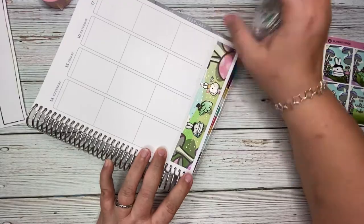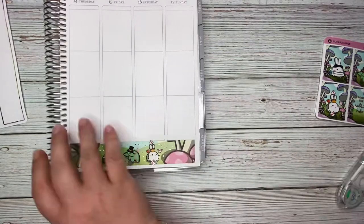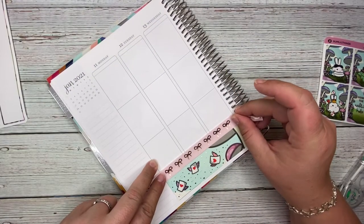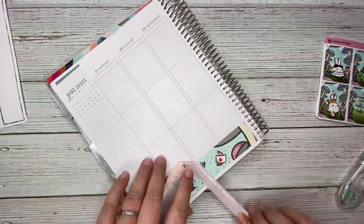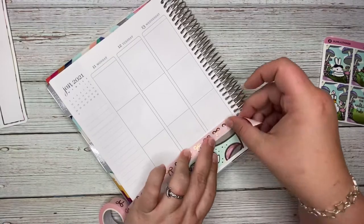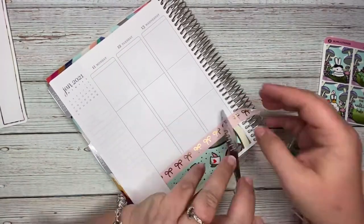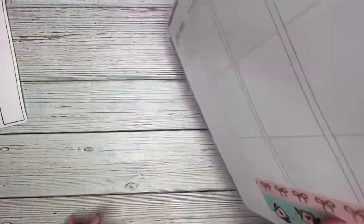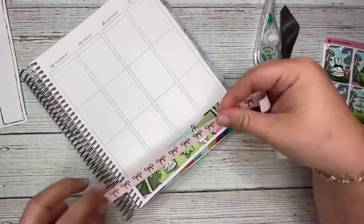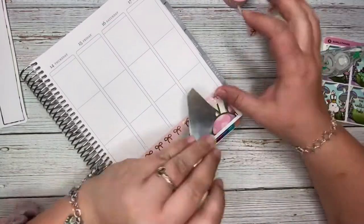I decided to go ahead and add washi above it. The Erin Condren slightly changes dimensions, so Some Little Things kits now have a lip that hangs over the actual printed part of the page. I pulled out my pink with gold bows washi from Simply Gilded because the Happy Dia washi was just too busy to put on top.